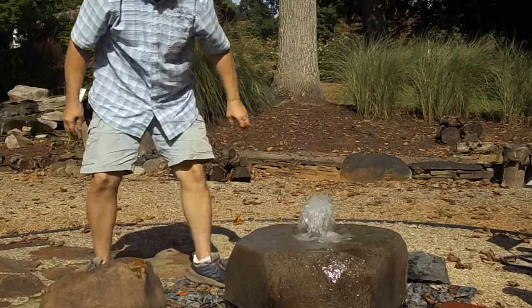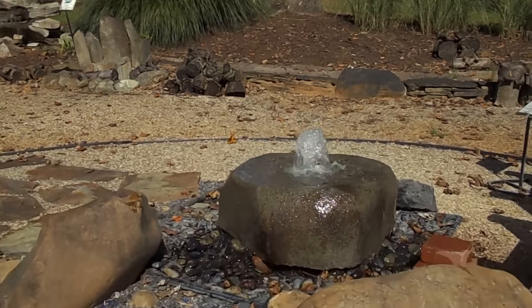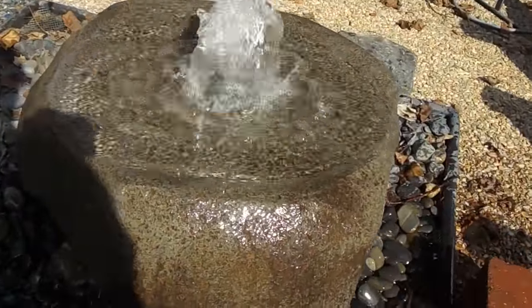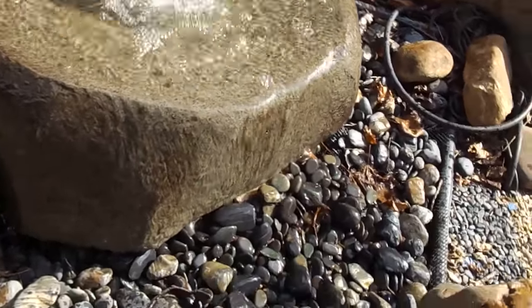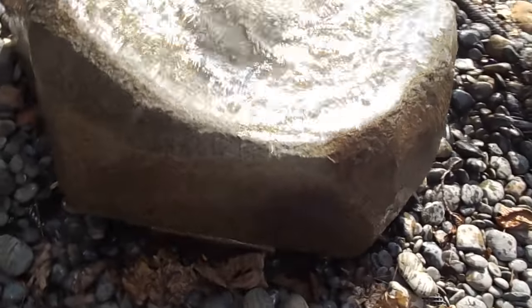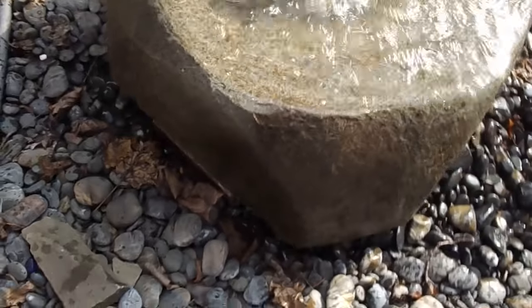I'll grab the camera and show you up close. I want you to be able to hear this since it does have that nice sound with water falling on water. You can kind of see the water is flowing off most of the way around, but primarily in three spots. It's coming over a little bit there too, and over here. So it's probably coming over about 70% of it — just barely coming over some areas.